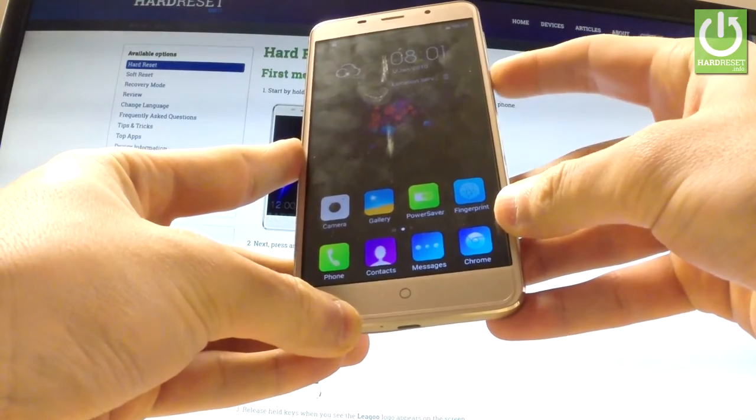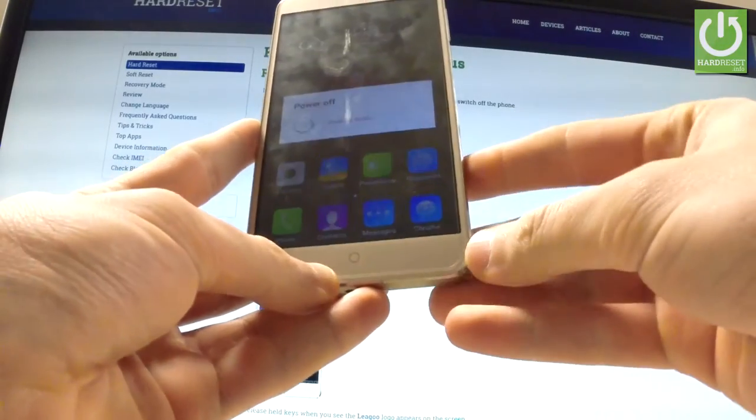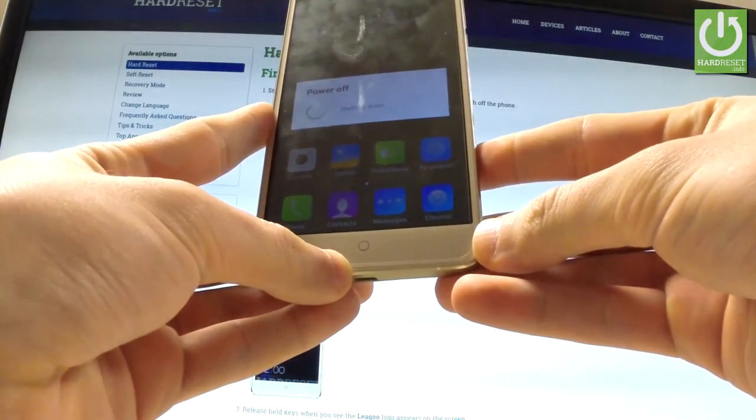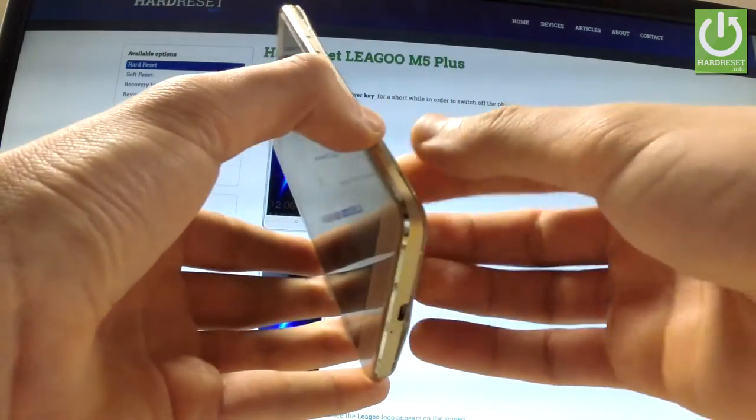At the very beginning, start holding the power key for a few seconds, then swipe down your screen to power off the device. Wait a few seconds until your phone is completely shut down.